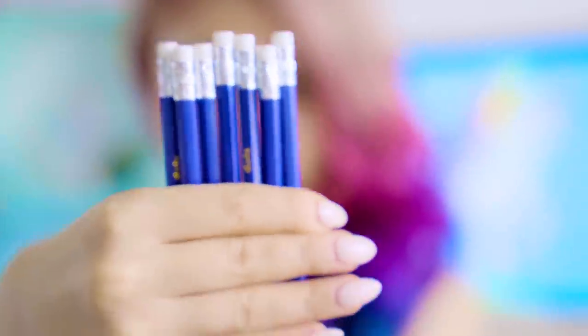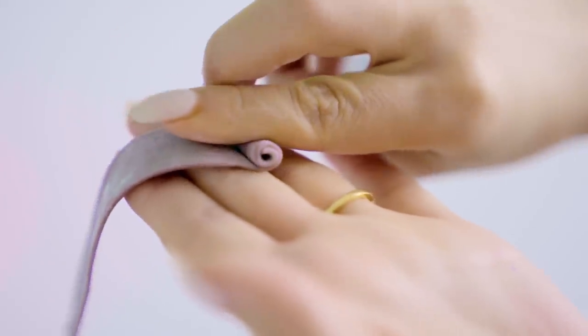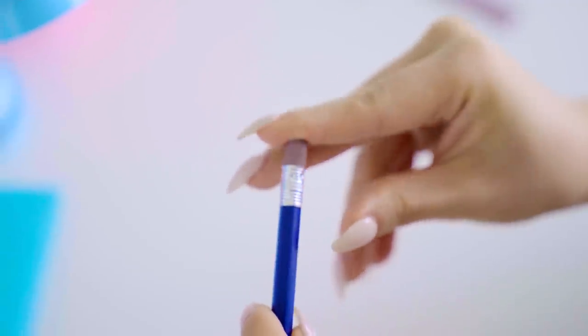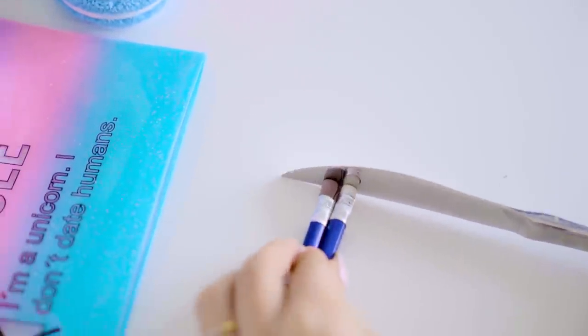Grab any pencil that has an eraser on the end wrapped in metal. Use scissors to dig that out — usually the top piece will break off and then you just need to get in there with scissors to dig the rest out. Now take a roll of gum like Hubba Bubba — pink and purple looks the most like an eraser. Break off a piece and roll it up as tight as you can. It's better to get a little bit extra, then slowly cut off little bits until you get to the size that perfectly fits in the metal casing. Once it fits, just stick it in. Use a flat surface and your fingers to mold it and smooth out the edges. You can flatten the top as well. It molds super well once it gets warm with your fingers — now you have an emergency gum supply you can totally sneak into class.